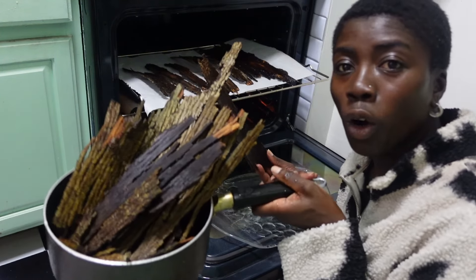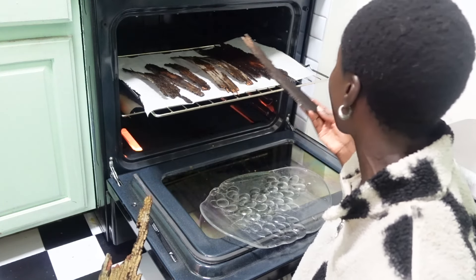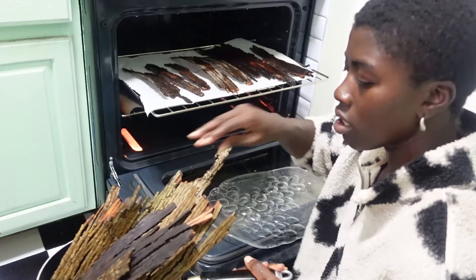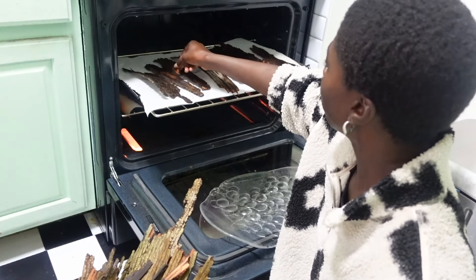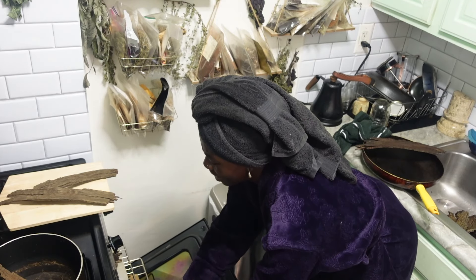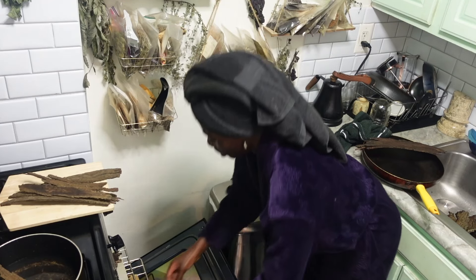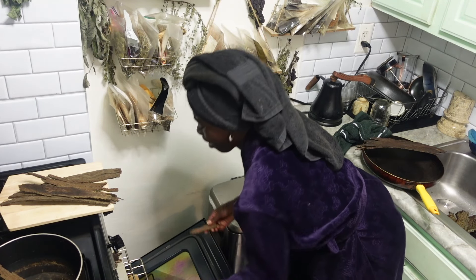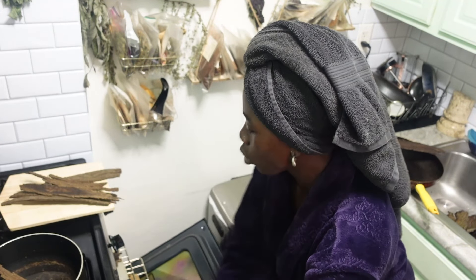I still got this whole pot, but we're going to have to do it in sections, honestly. Let's remove all of my hickory bark from the oven. This is so cool. I can't believe I'm making shag bark hickory syrup right now. So cool.